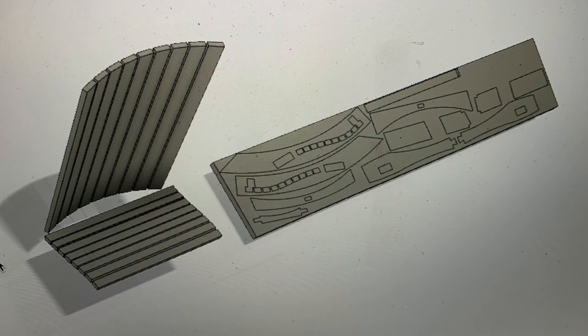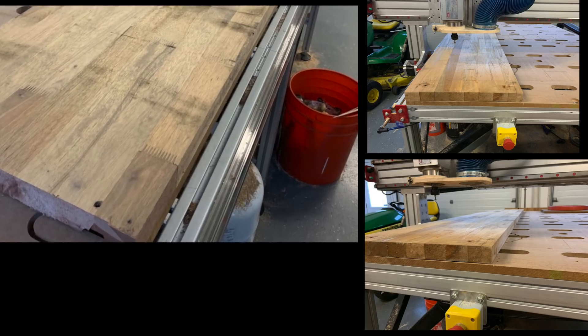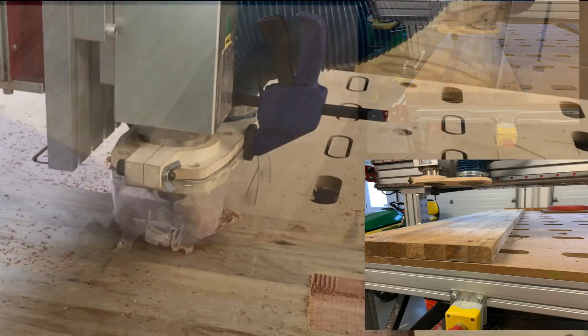I cut all the back slats and the seat slats out on my table saw. I modeled the stock and then went ahead and created joints and laid all my major parts down on my stock in a flat pattern so I could cut everything on the CNC mill. Once I have everything laid out the way I want it, I bolted it down to the table and hit cycle start.